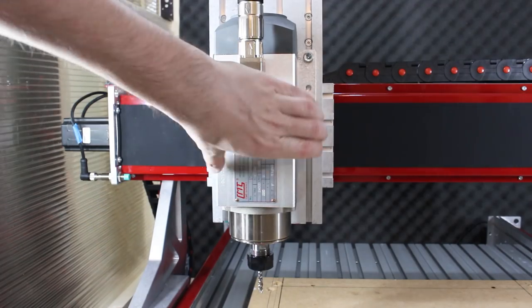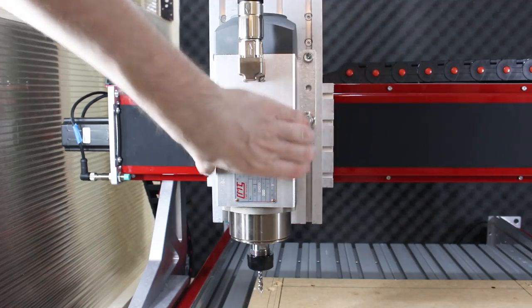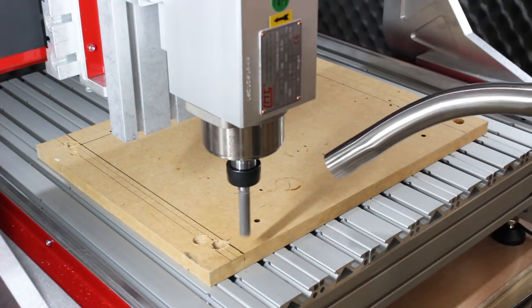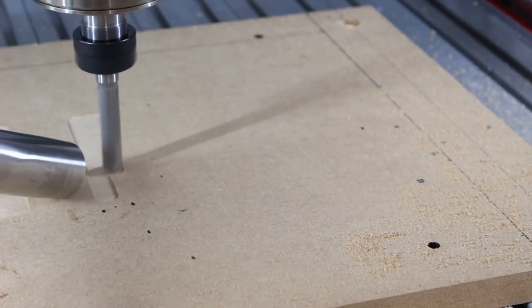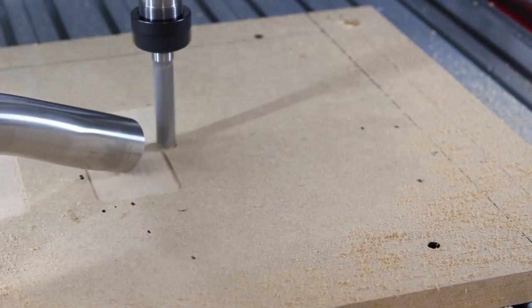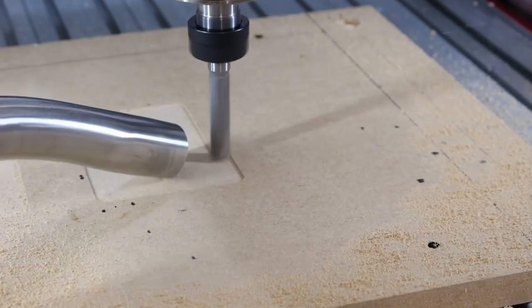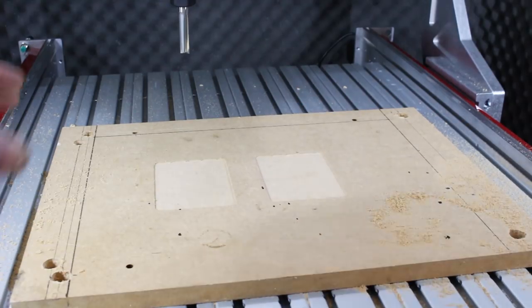The squareness of the spindle can be adjusted — this whole thing will tip. We've got one of those weird offset nuts with an offset hole in, so you loosen all the bolts, then turn it with a spanner and you can get it perfectly level. This is a messy one, so I've got my vacuum cleaner ready to collect all the dust.